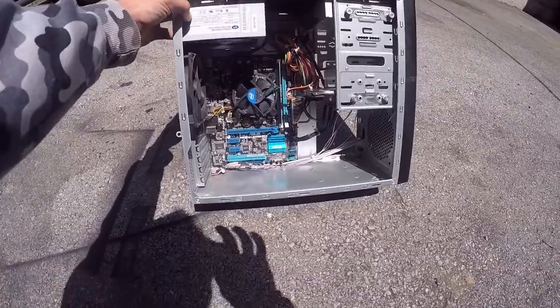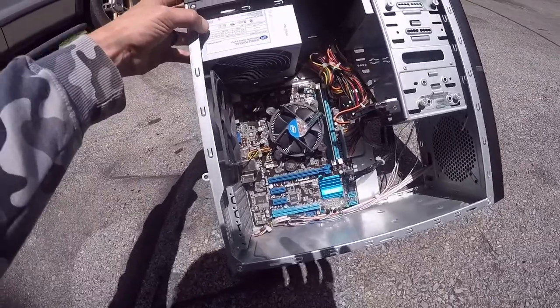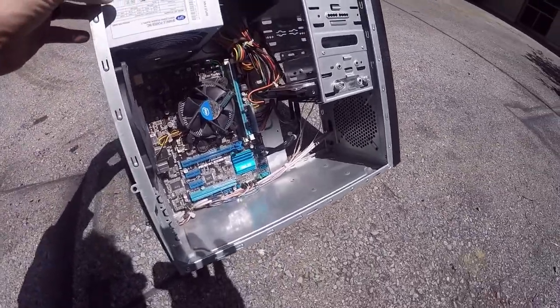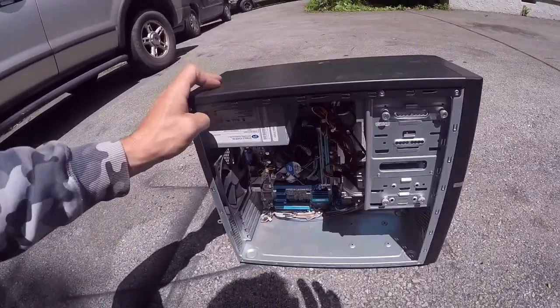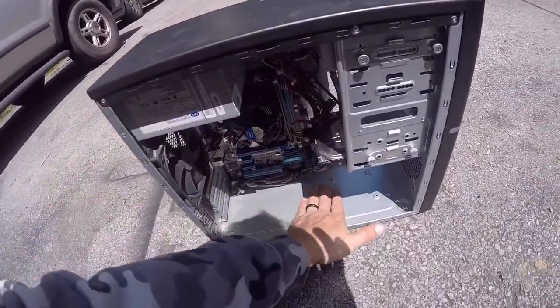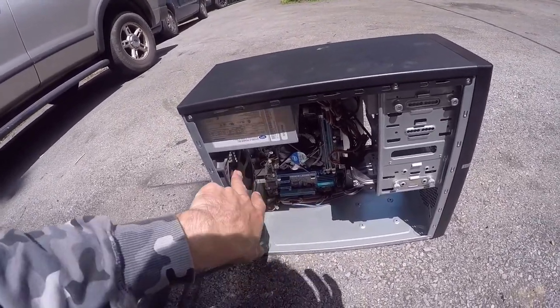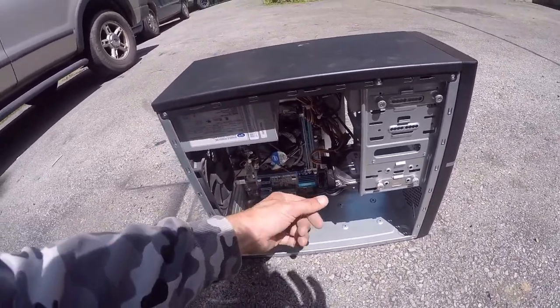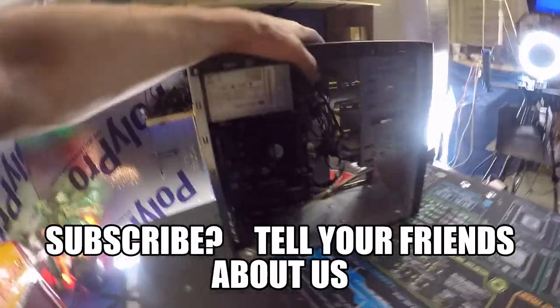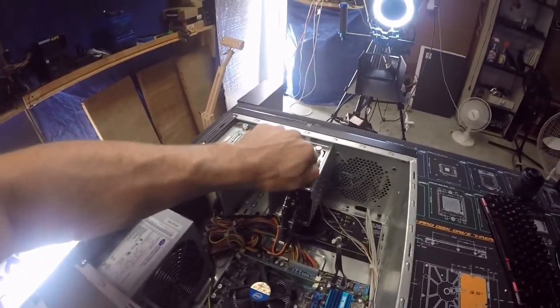I just finished blowing it out and it already looks way better — nice and clean. If you want, you could take a towel, put some rubbing alcohol on it, and rub it down to get it all clean, because there's still a fine layer of dust on the components. You could do that if you want to take it a step further. After we've gotten the computer cleaned off — because I don't like working on a dirty computer — the next thing we need to do...